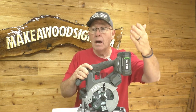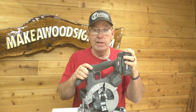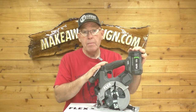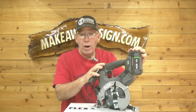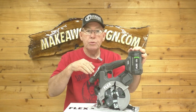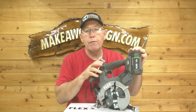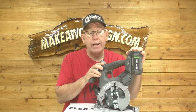If something comes up where it fails or something goes wrong, we will let you know, but as of right now this is the go-to saw for us. We want to say thank you to Flex for sending us these tools — just super impressed. If you have any questions, email eric at makeawoodsign.com. Don't forget to go to the link in the description below to the Flex Tools website for more information. Thanks for watching, guys. We love you. See you on the next one.